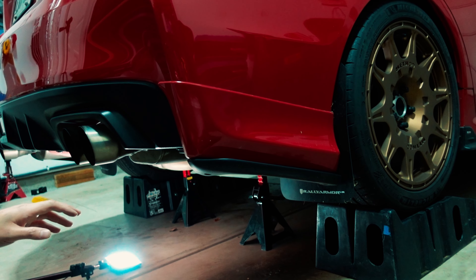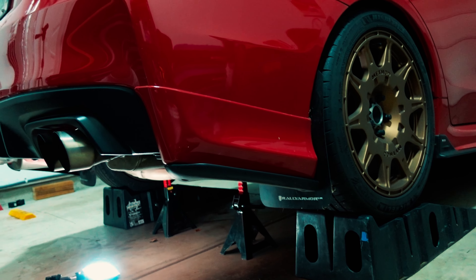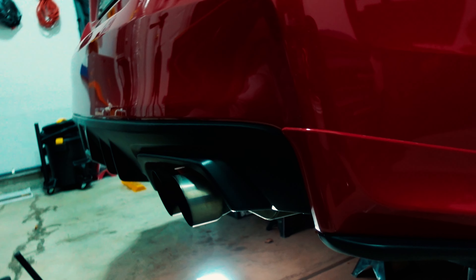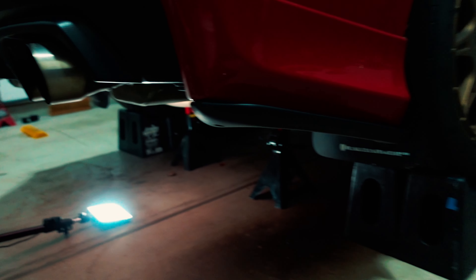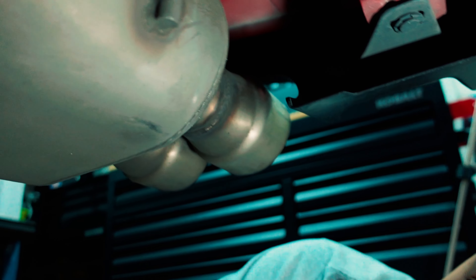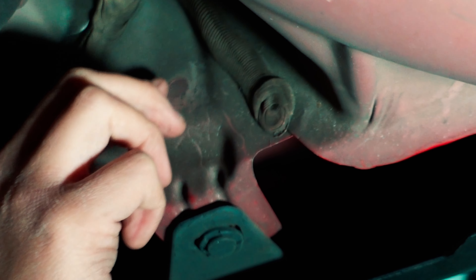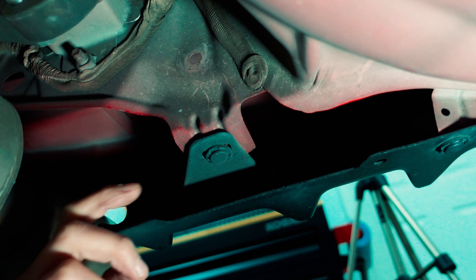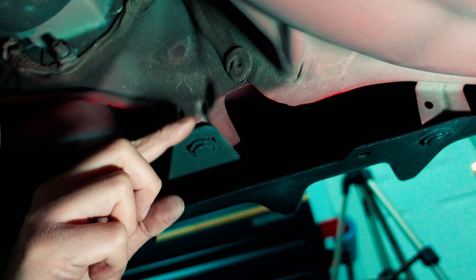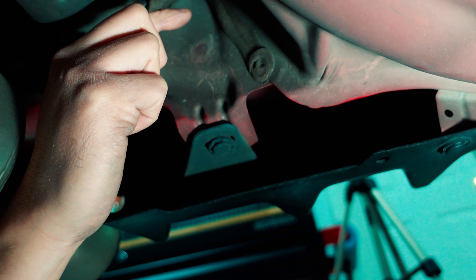I'm not going to do any video cuts so I can show you exactly where the mounting holes are. I'm on the passenger side, near the exhaust. You have this hole right here — above this tab, which we'll use later. That hole is where the long bracket mounts on to.